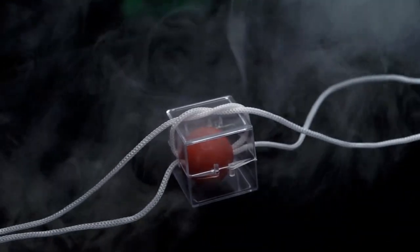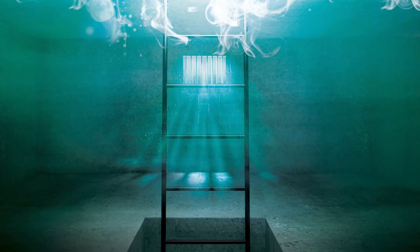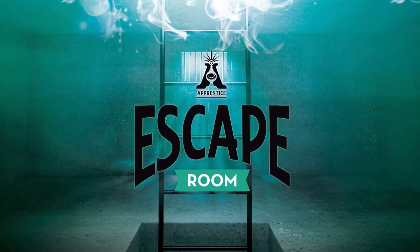Are you just getting started in magic and want to amaze your friends? Then you'll love Escape Room.